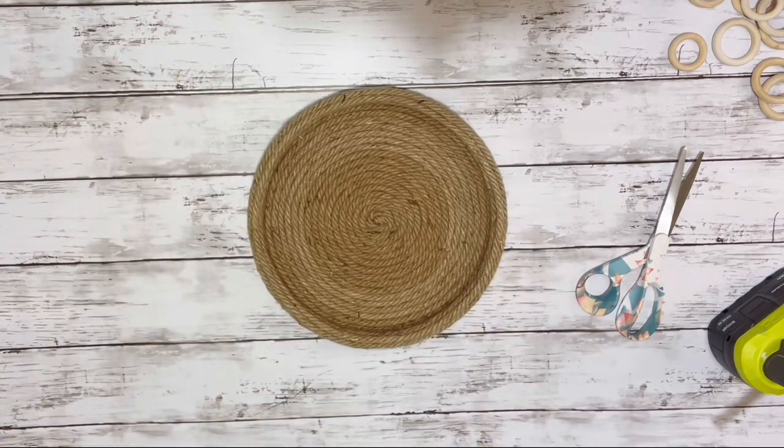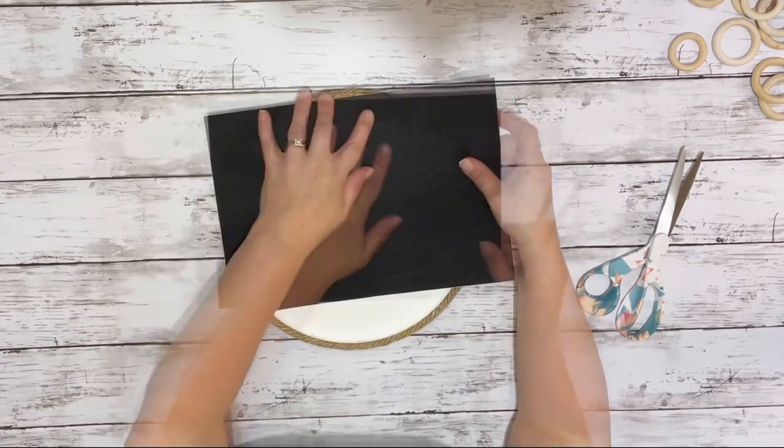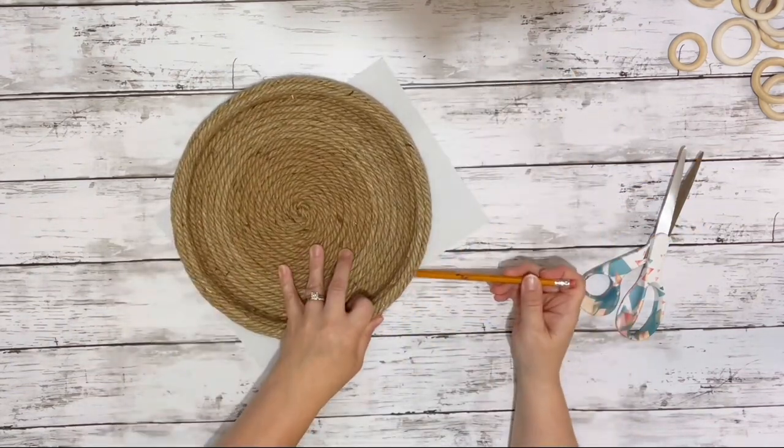It took about five packages of the thinner nautical rope from Dollar Tree. With the thicker rope, you might not need as much.